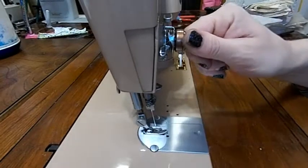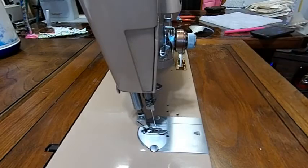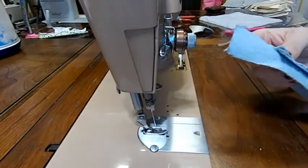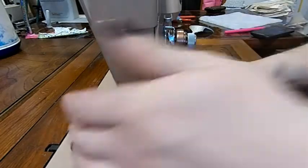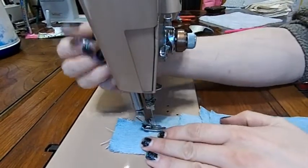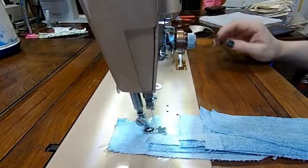I haven't threaded the machine or done anything — I just put a needle in it because I want to know how much it can sew. So I'm going to get my denim test here, and let's start out at 2 and put it on slow.